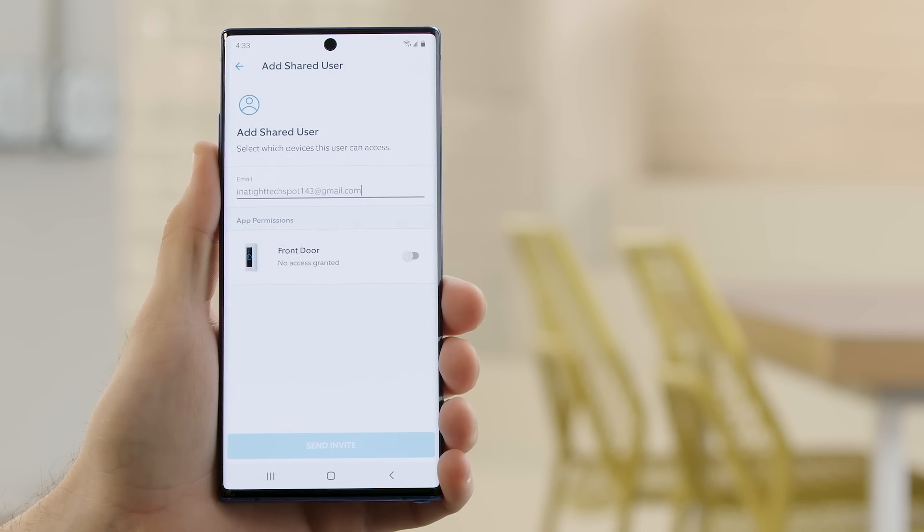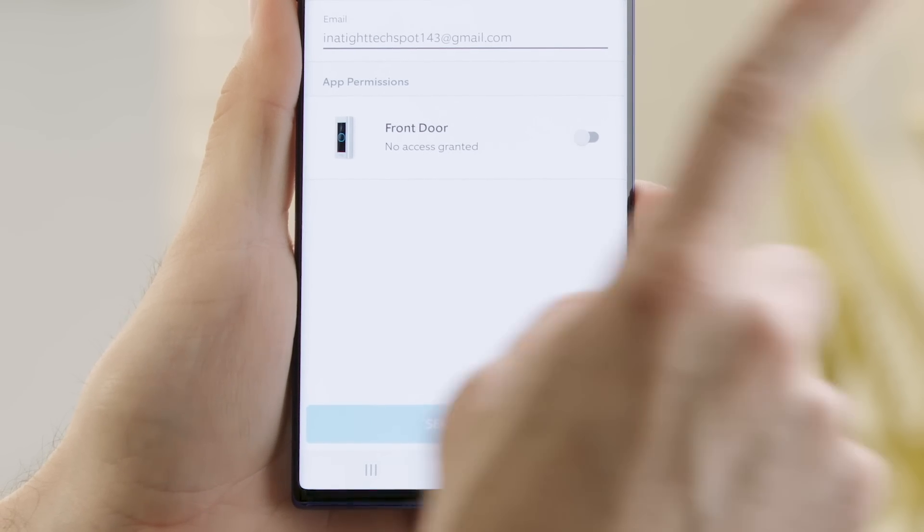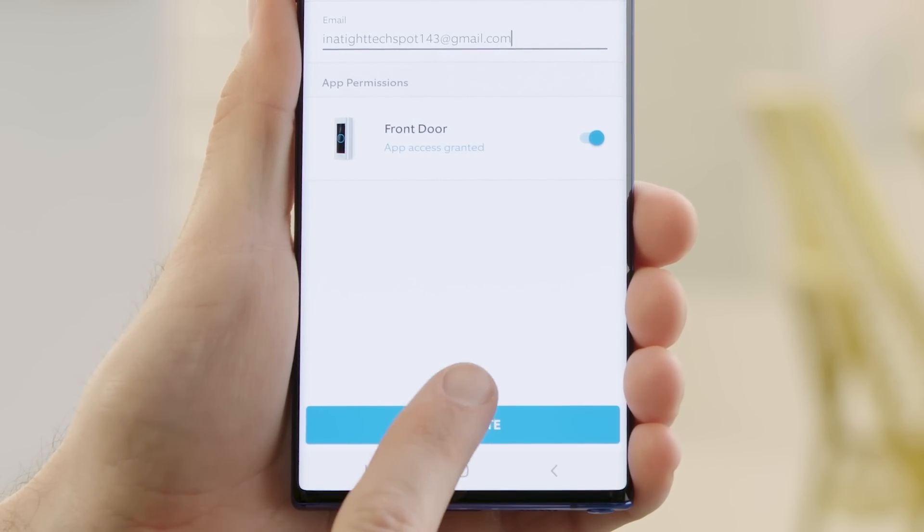After that, select the Ring camera you want to give them access to. In this case, we'll select front door and then tap send invite.